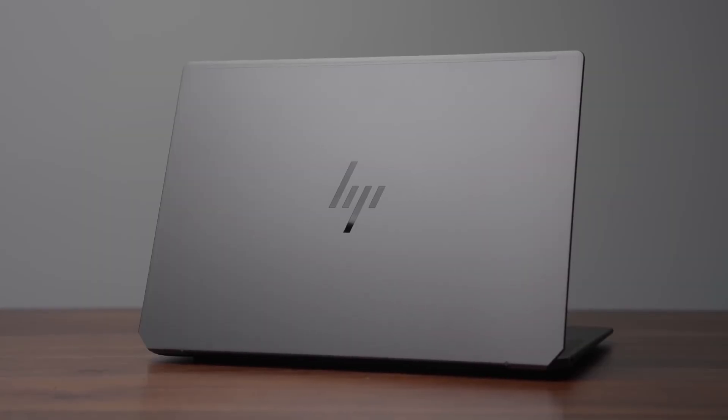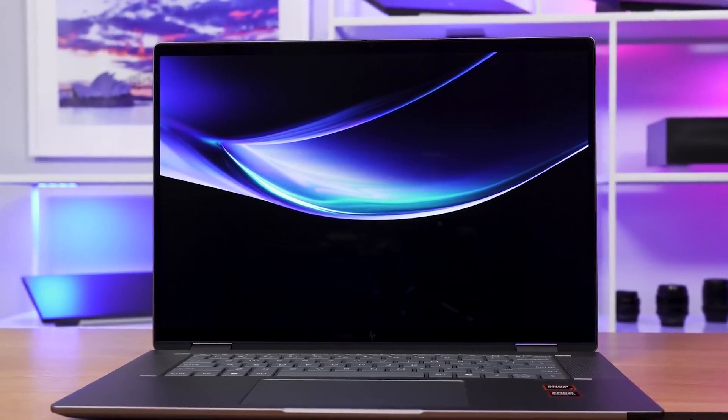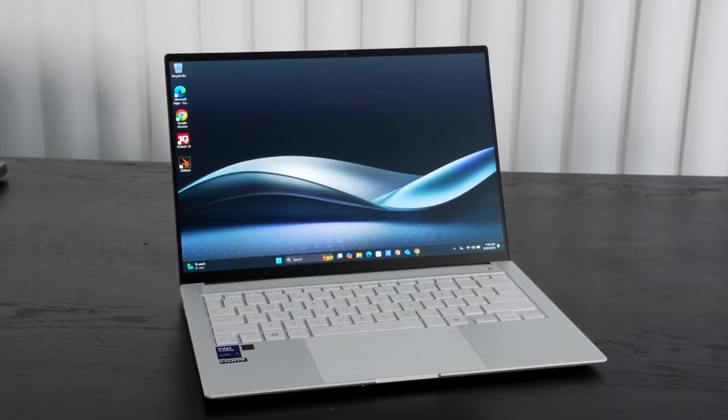If you can get this for a sale of $300 to $400 off, I'd say go for it. At full price, though, it's not quite premium enough to justify $1,500 plus. Overall, the Omnibook Ultra is a solid choice for people who want strong CPU performance without needing dedicated graphics. But remember, wait for a sale, because HP laptops do go on sale quite often. Keep your eyes open, and thank you for watching.